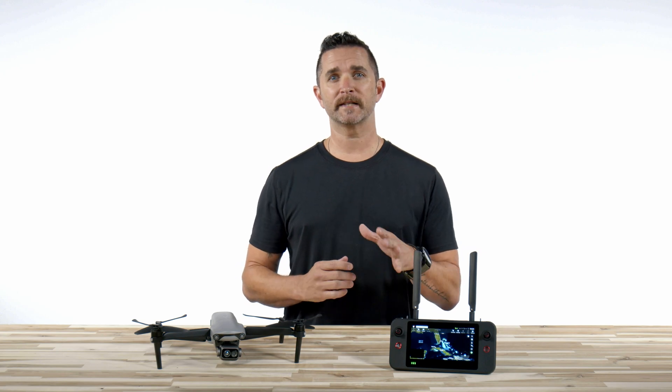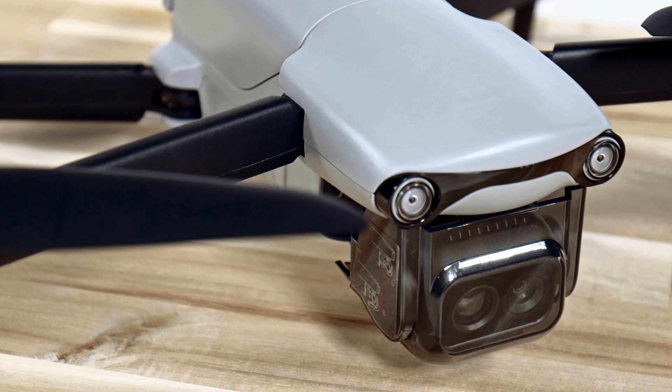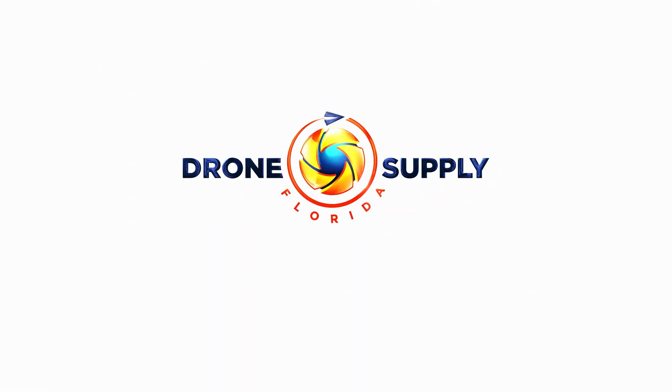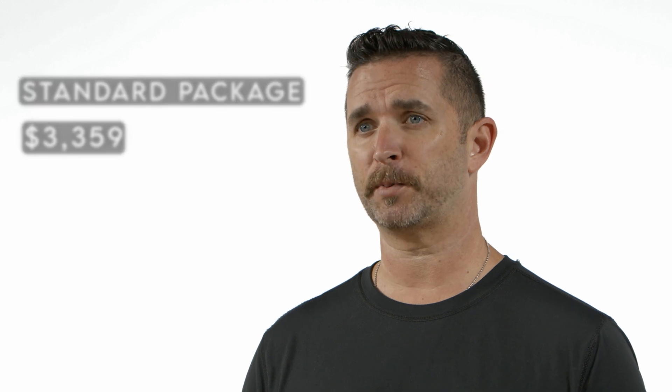Sitting in front of me is the brand new Autel EvoLite 640T Enterprise. We covered some of the features and capabilities in our last video, and today we're going to unbox this drone and show you everything that you get. There are a couple different packages that you can get with this drone, and for this video we're going to cover what comes with the standard package at the $3,359 price point.